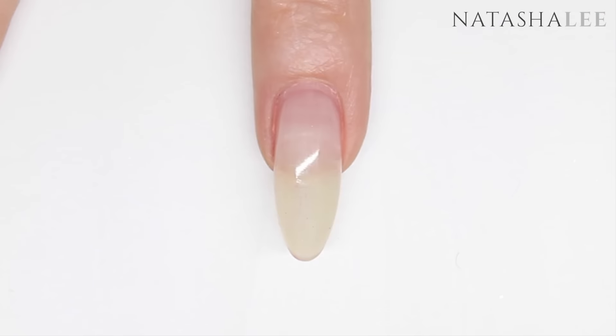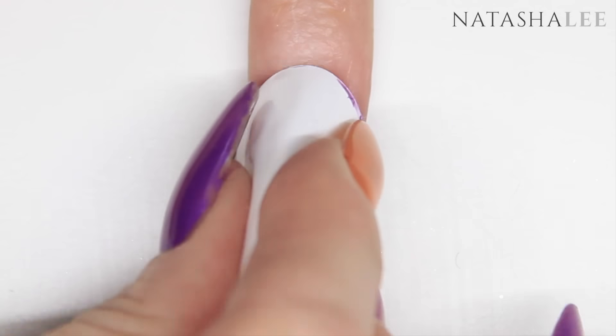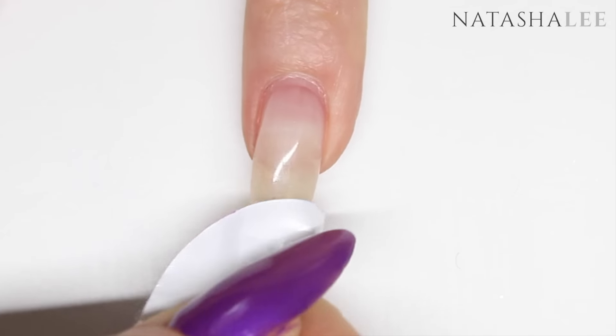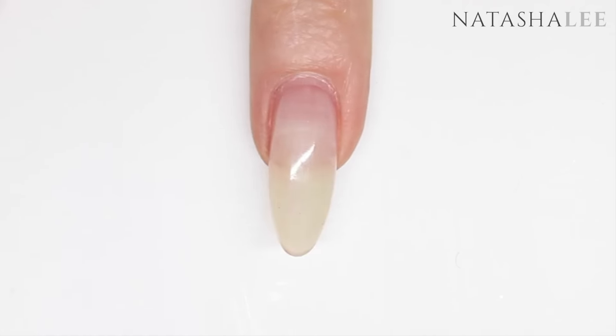Begin by filing and performing cuticle work. There's a link in the top right corner of a video that shows you how to do this, and then cleanse your nails with 99% isopropyl alcohol or nail polish remover.